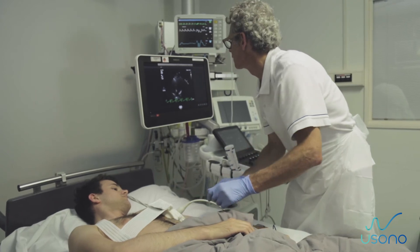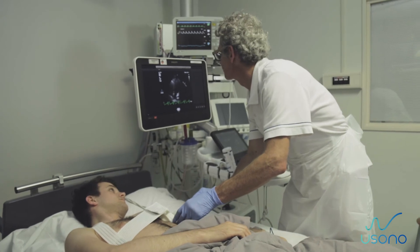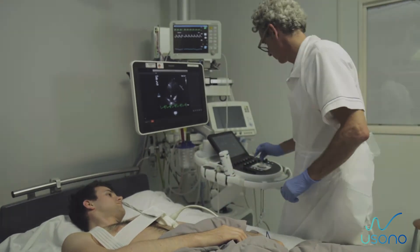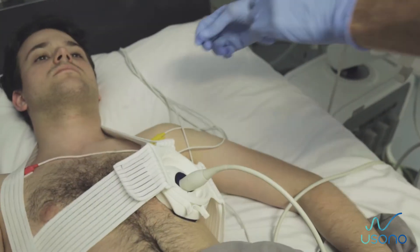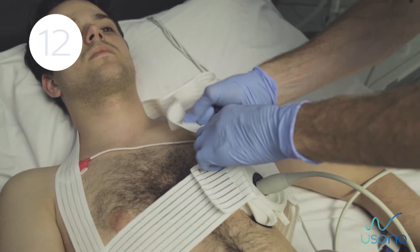Ready to use: Once the system is in place, the probe can be rotated to get additional views from different angles. When the desired view is determined, the practitioner can release the probe without losing the image.